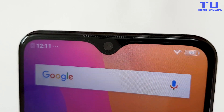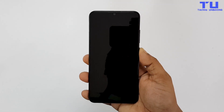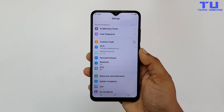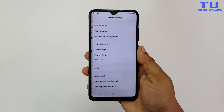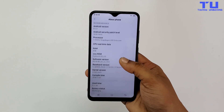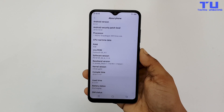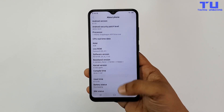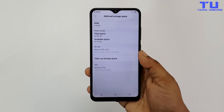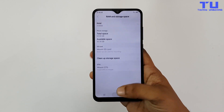On the front it has a water drop notch with a 20MP front-facing camera with aperture of f/2.0. Talking about the display, it has a 6.22-inch HD+ display which vivo calls the Hello Full View display, with a resolution of 1520x720 pixels and an aspect ratio of 19:9. It runs Android 8.1 Oreo with FunTouch OS 4.5 on top. It comes with Snapdragon 439, 4GB of RAM, and 64GB of internal storage, with 52.26GB available. It can be expanded up to 256GB via micro SD card.